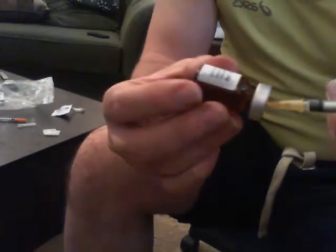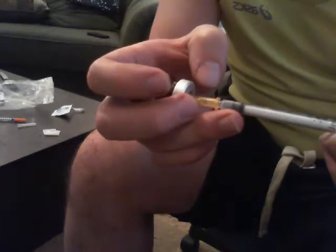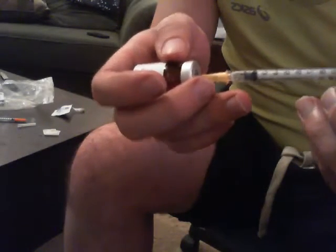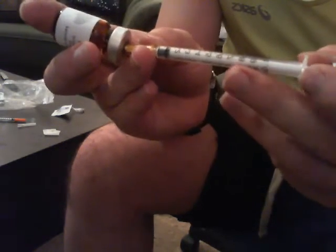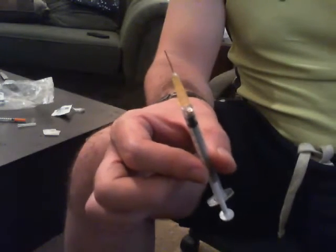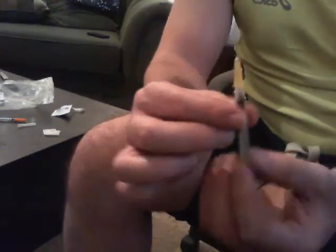Now I'm going to draw one mil of BPC out. Just one mil. Because this needle is a little bit longer, there are some other precautions I need to take to make sure it works properly. So I put it all the way in, now pull it out like that. That's worked, I believe. So now I have my BPC-157 in my 25 gauge syringe, as you can see. Here it is — it's going to go into my leg.